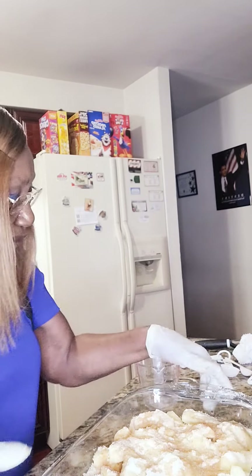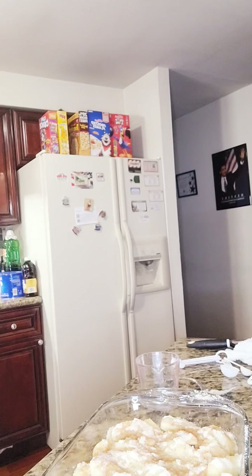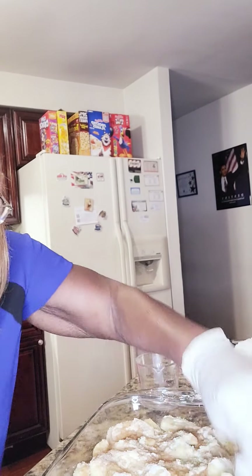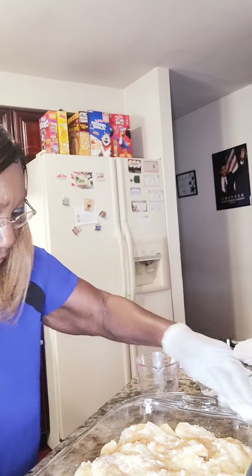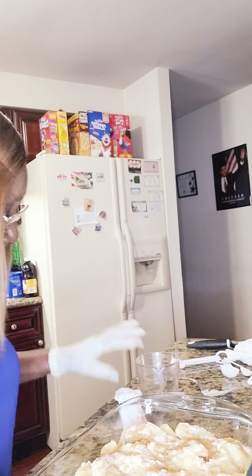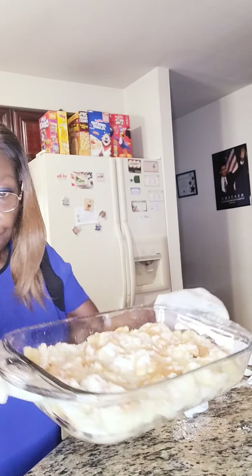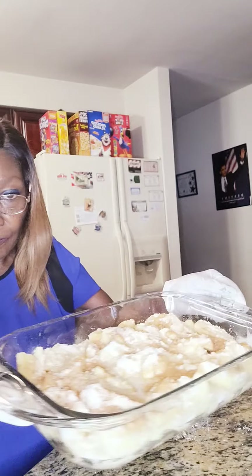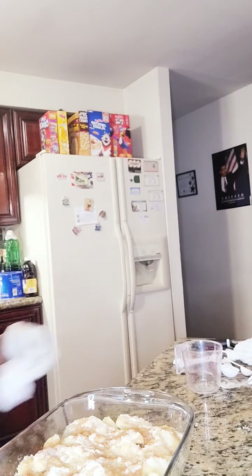Now that I have my mixture, let me clean this off. I'm going to place it in the oven. So I hope that you can see it. Now I'm going to place it in the oven.